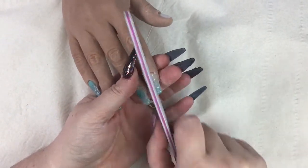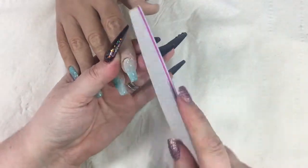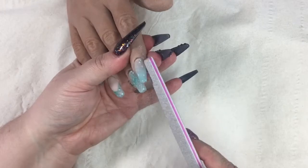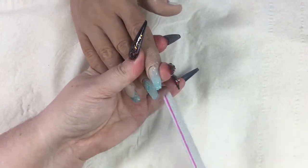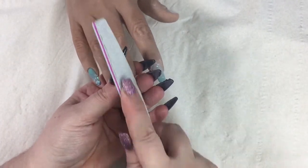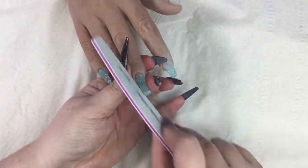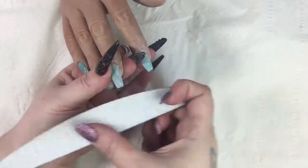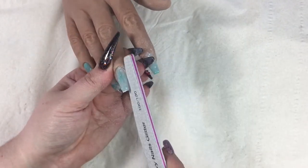I didn't record all the capping because you've seen it and I didn't want to bore you to tears. I'm doing my filing: sidewall, then free edge, then the bulk of the nail. I don't show all the filing because on the training hand it wiggles a little, which is natural. I use the dolly more for design purposes than for practice in shape and structure - I've got lovely clients I use for that.